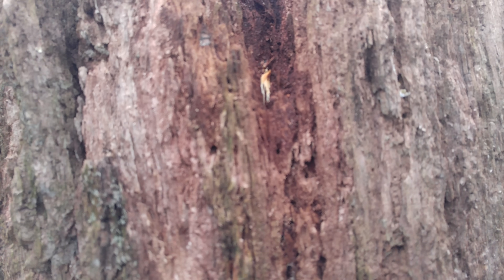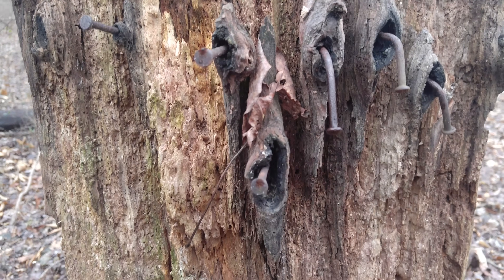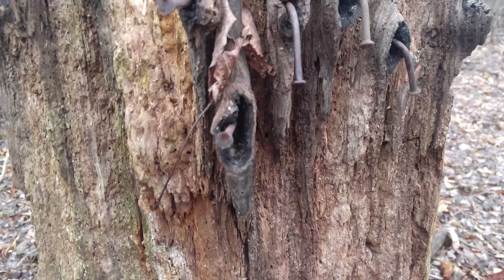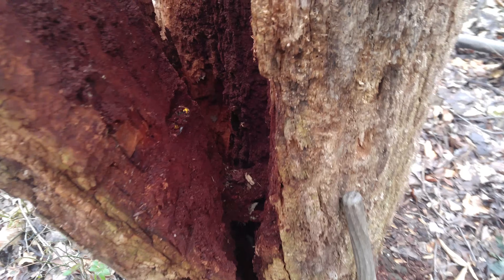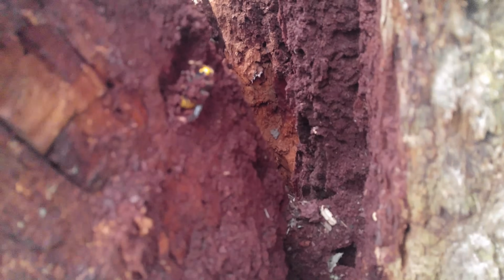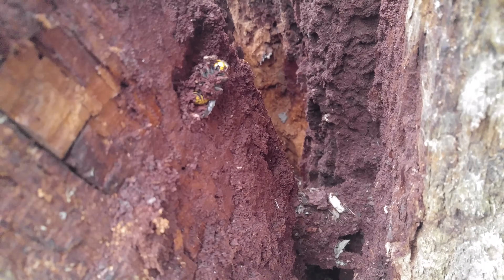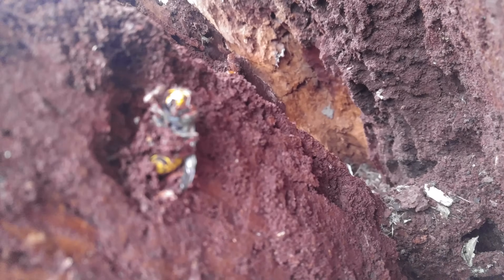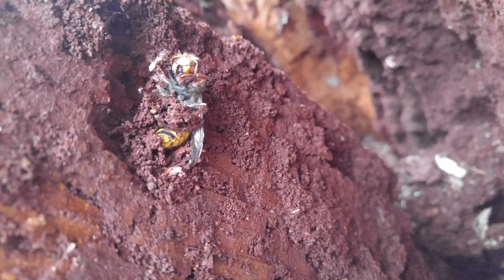They could easily have some wasp queens hibernating inside. I cracked open this log — I was out in the woods looking for some hornet's nests and I found a hornet. I'm hoping she's a queen. Let's pull it out and find out.